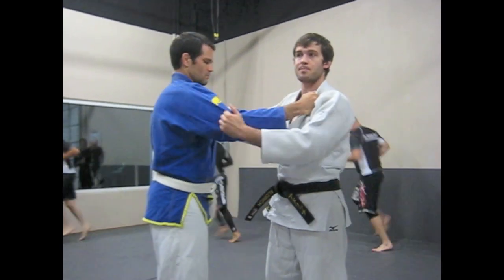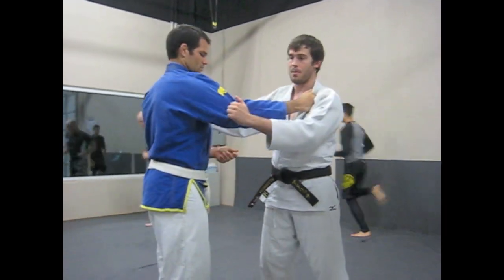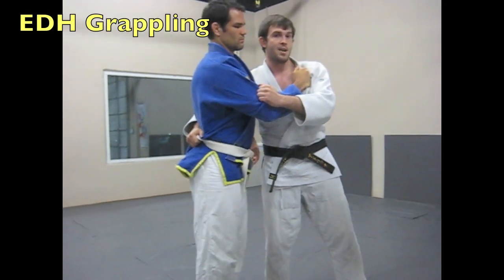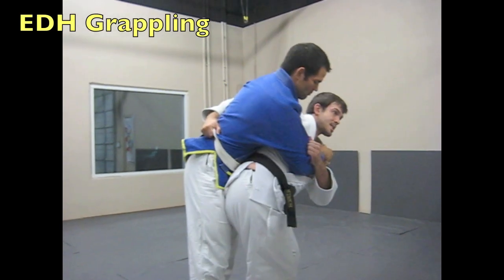Start always in a starting position from here. A lot of times people like to do this throw traditionally, going behind the back, grabbing the belt, and stepping in.